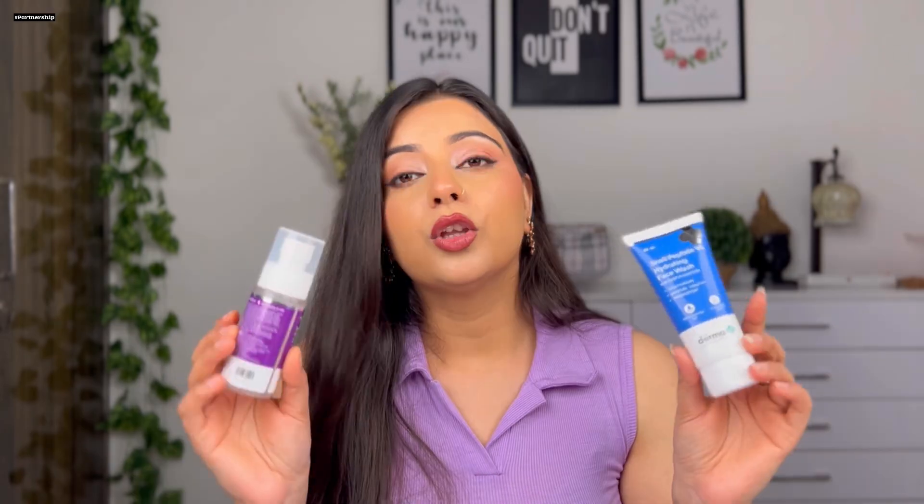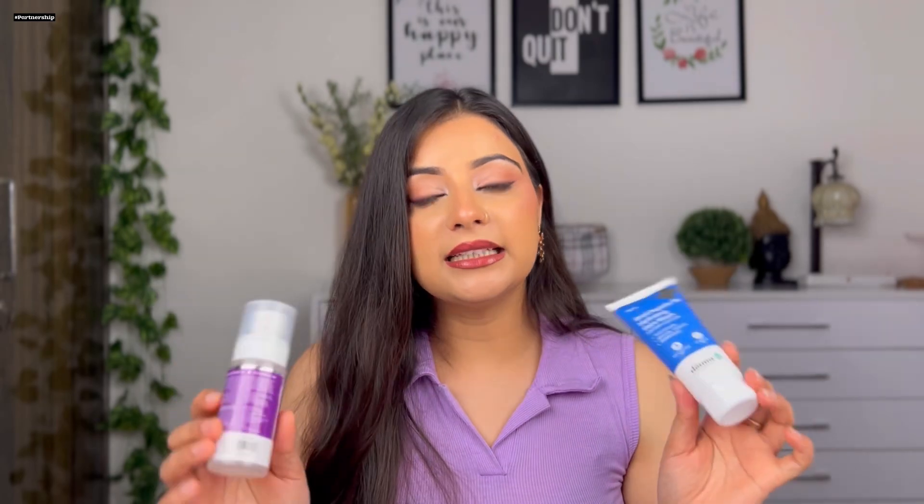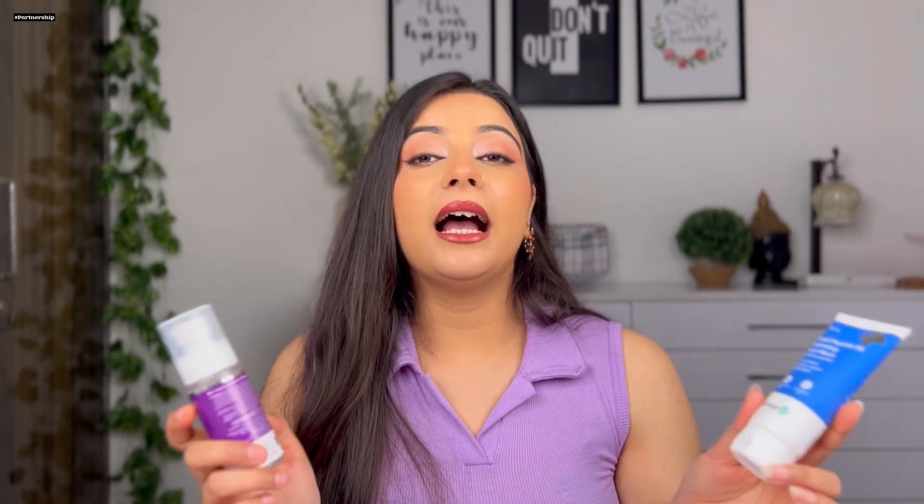You can see my skin after using these products — it starts to feel healthy. This range is great for dry, dehydrated, and dull skin because of its key ingredients. First, there is 96% pure snail secretion which deeply moisturizes and hydrates the skin. Second is a peptide complex which promotes collagen production, reduces pigmentation, and improves skin texture. Third is niacinamide which controls oil, fades dark spots, reduces pigmentation, and evens out skin tone.